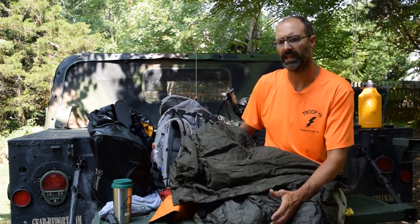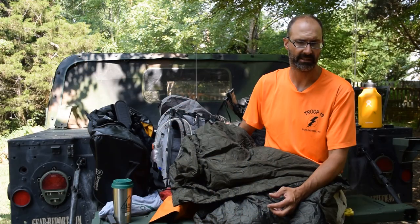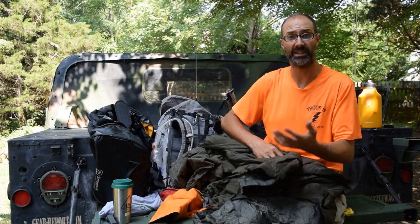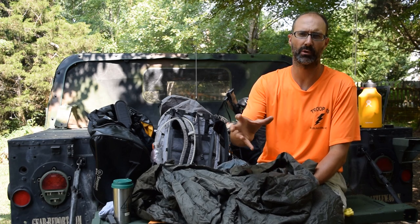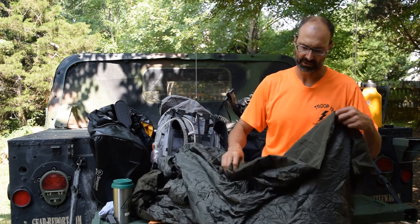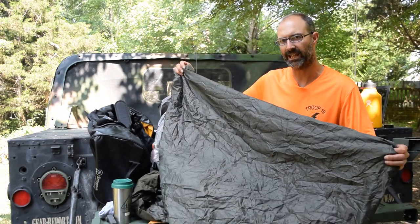Instead of a sleeping bag, I got a down throw from Costco and reworked it to be a top quilt — cut a couple rows off the side, moved it to the bottom, made a foot box so it would be tall enough and have a foot box. It weighs one pound, and that's what I was going to take. But then the temperature was forecast a little lower than I was comfortable with for untreated down, and it was forecast to thunderstorm every day, so I was afraid to take untreated down when I was already right at my temperature limit.